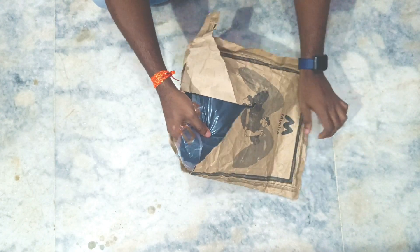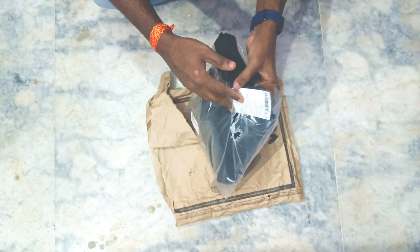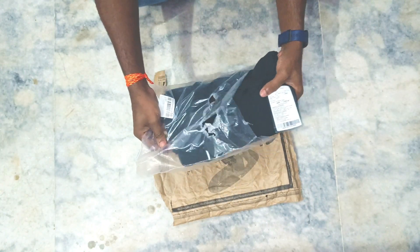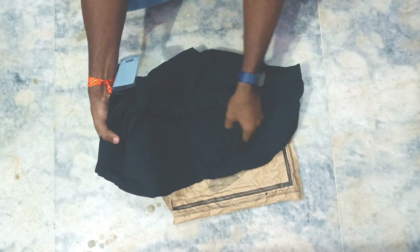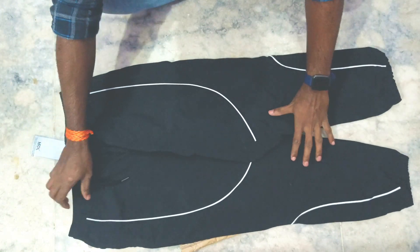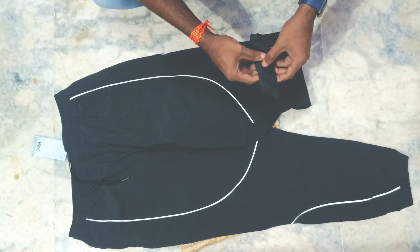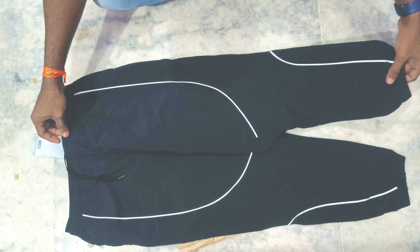I checked the quality. It is normal packing and I checked it — I can see it. It is nice to look at and it is good quality.